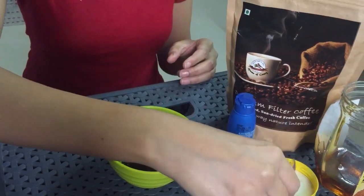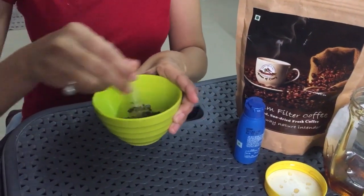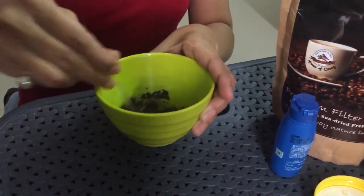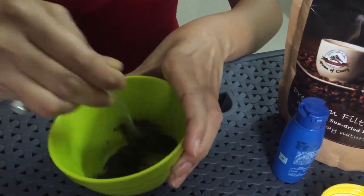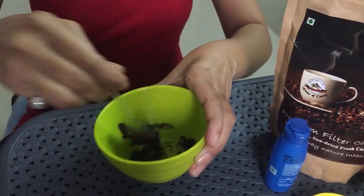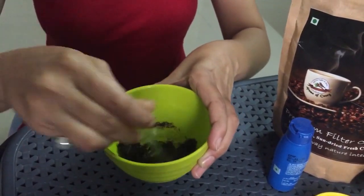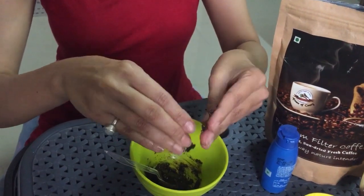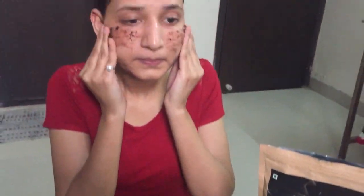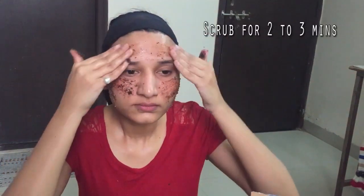Now we'll mix it all well to form a paste. Our homemade scrub is ready! We'll add a little water and scrub it on the face well for at least 2-3 minutes.